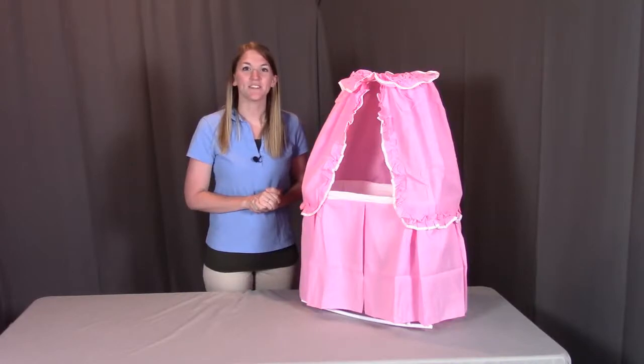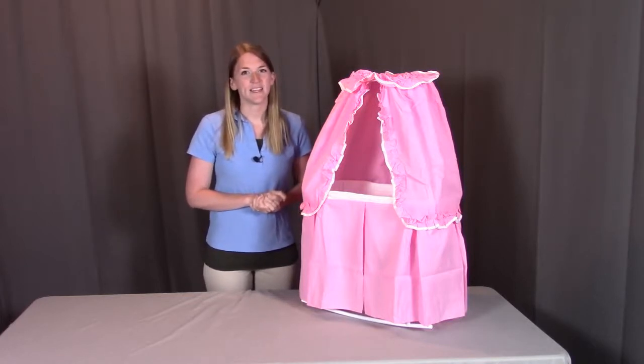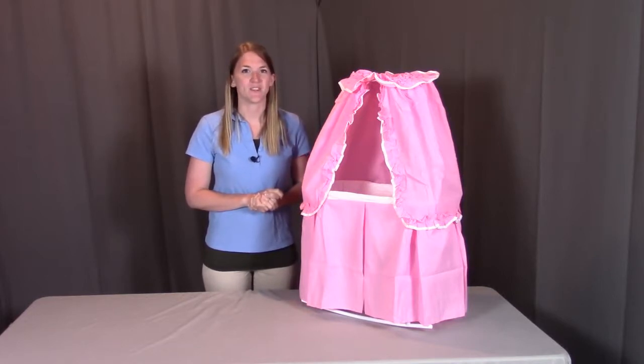Hi, I'm with Badger Basket, here to go through the assembly instructions for the Kisses Rocking Doll Bassinet. Before we get started, make sure you look at all the pieces included. If you're missing anything or have any damaged parts, please contact Badger Basket as shown at the end of the instructional video. So let's get started.